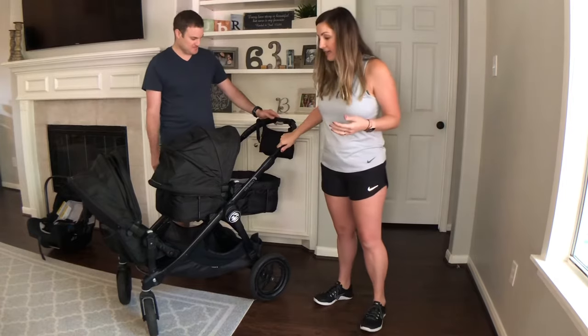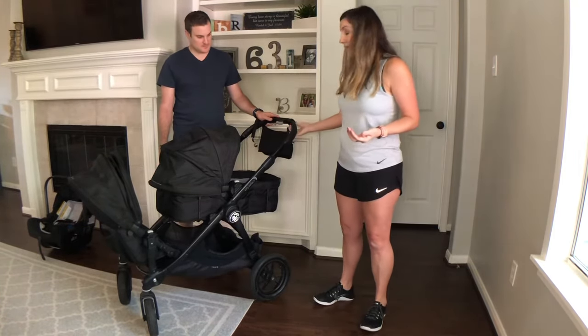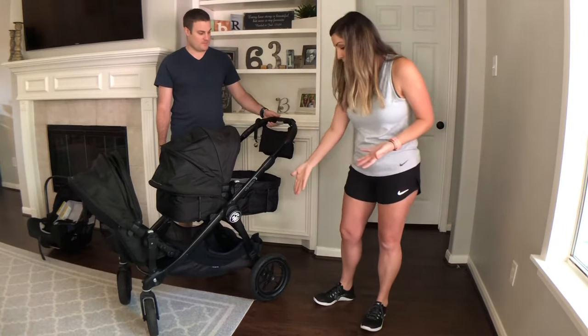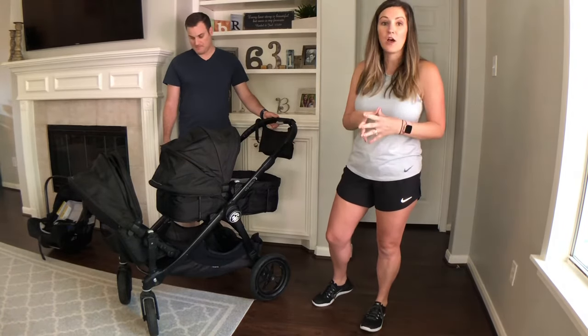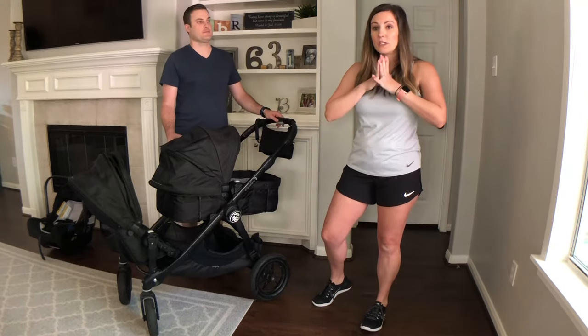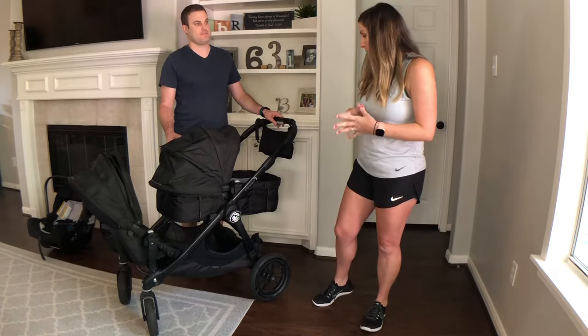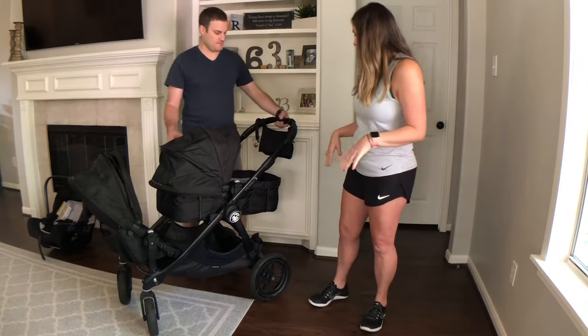We just hose it down, clean it, let it sit out and dry. It's good metal and it's got good rubber — six years old and the wheels are in great condition. We've used it a lot; our girls are 18 months apart so when they were small we used it all the time for everything, and it was really durable for us.